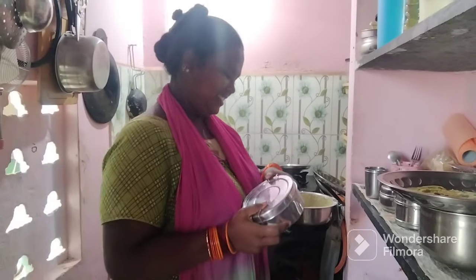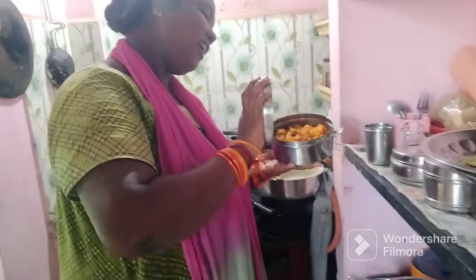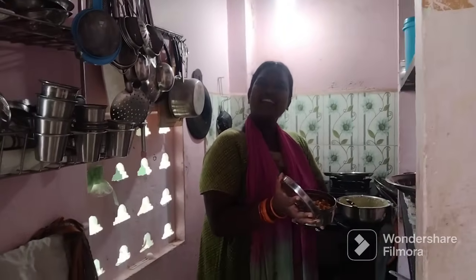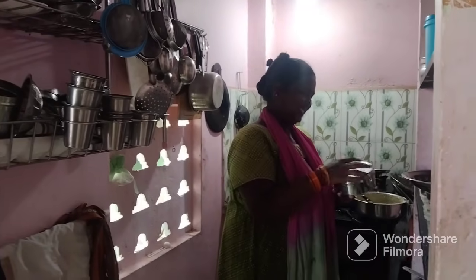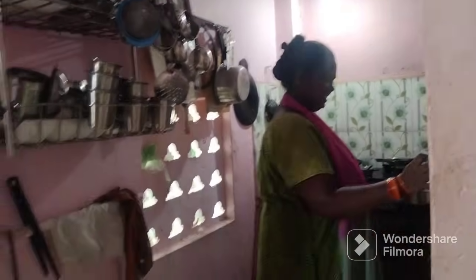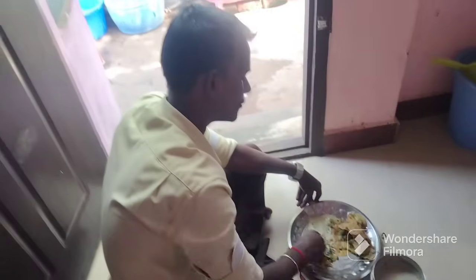What are you doing? That's what I'm doing. I'm going to see you in the next video. Hey, it's so good! I'm going to make it so good. Now we're going to eat. Mom, tell me. Bye!